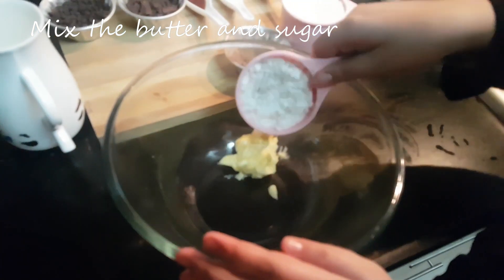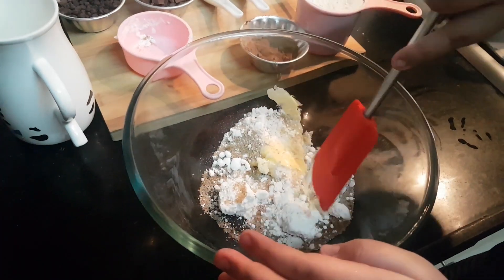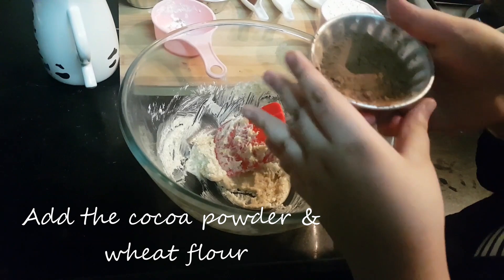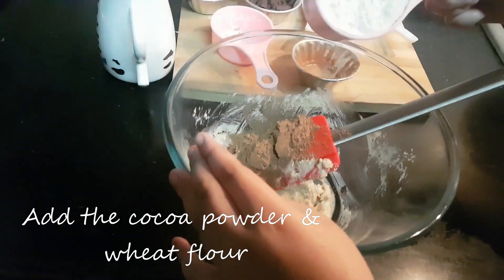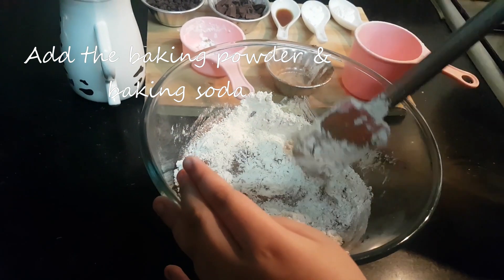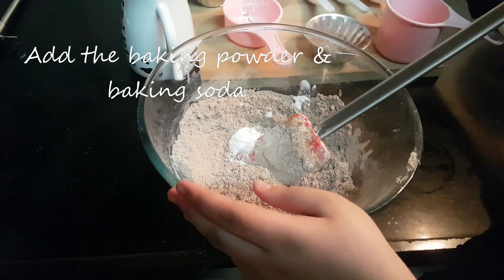Now let's add our sugar and mix. Now we are going to add cocoa powder. Now we are going to add wheat flour. Now we are going to mix. Now we are going to add baking soda and baking powder.